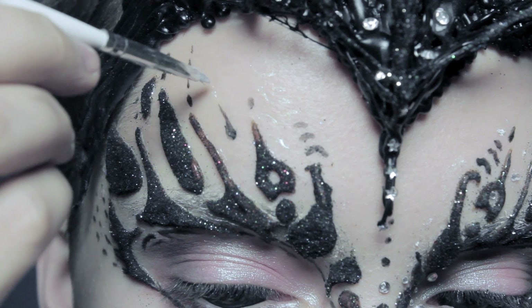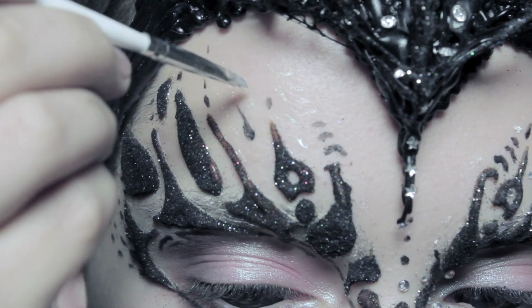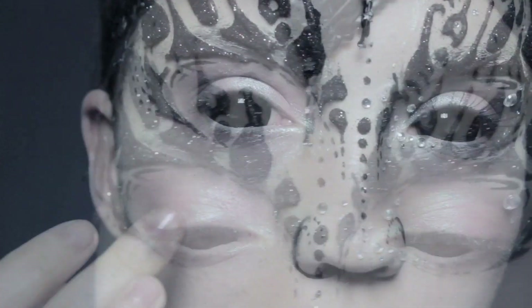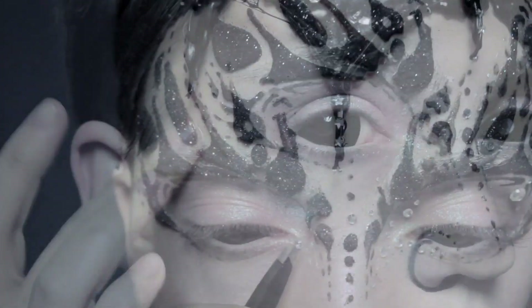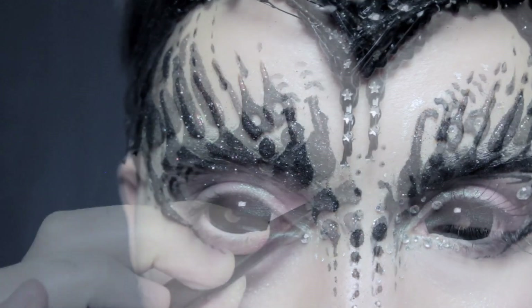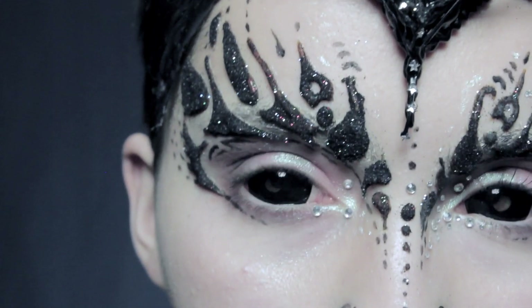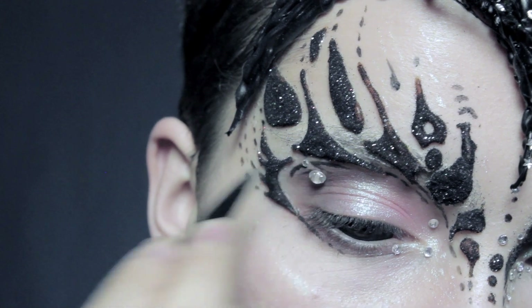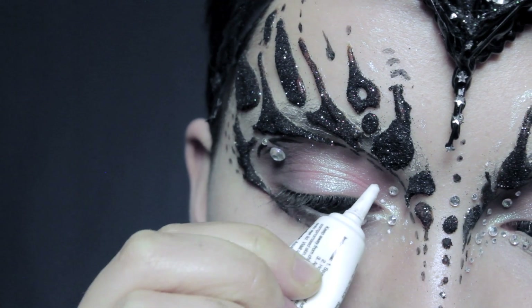We're also going to be doing this on the forehead as well. Once you've finished, whatever's left on your brush we're going to apply right on the centre of the lid — you don't have to be neat with this, just really roughly apply it with the brush. Take that same loose powder and we're just going to run it along the cheekbones, finishing off with some rhinestones. I'm going to be using three larger rhinestones right here and then also one right on the outer part of the eye, then finish off with smaller rhinestones all leading up towards the nose.